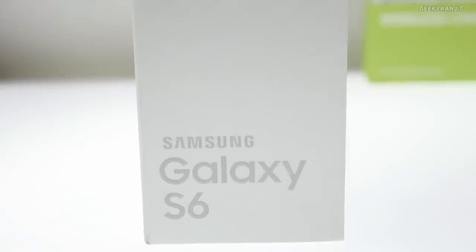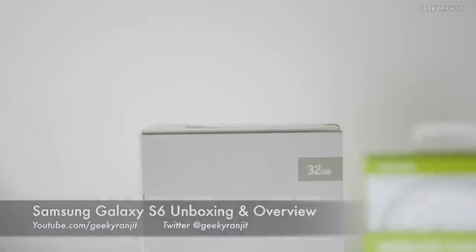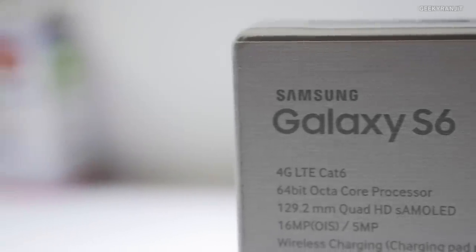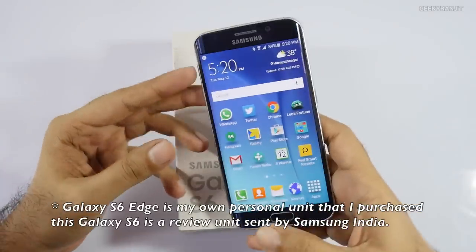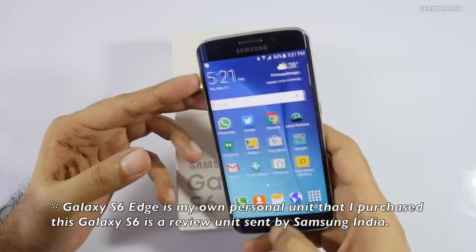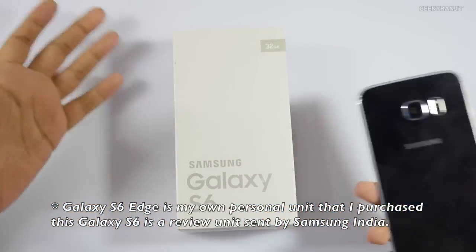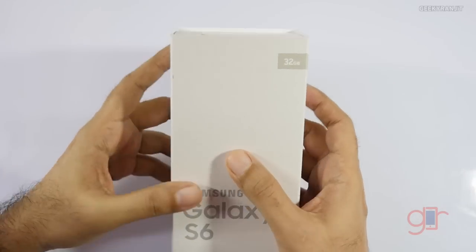Hey there, this is Ranjit and in this video we'll be doing the unboxing of the Samsung Galaxy S6. I know it's pretty late for doing this unboxing, but I got this unit pretty late. I had already unboxed the Samsung Galaxy S6 Edge and was supposed to get the S6 review unit early from Samsung, but it just came today — that's almost one month after its launch — so let's quickly open this up.